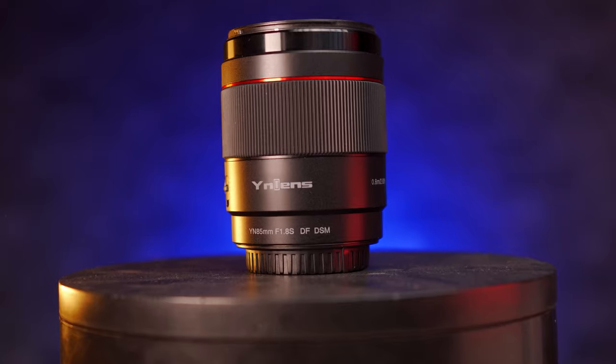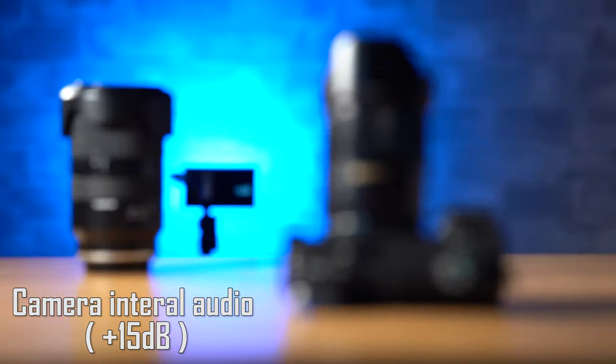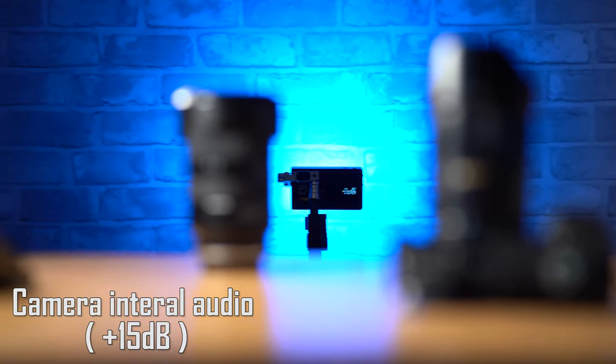Let's get onto the autofocus. This lens does have autofocus with a DSM motor — I have no idea what those letters stand for, but I'm going to assume the S stands for either sonic or silent because that's pretty much how I would describe it. Even if you're recording video with internal audio from the camera's microphones, you can barely pick up any audible noise from this AF drive. In terms of autofocus performance, it's quite a mixed bag — probably the most polarizing lens in terms of AF performance that I've ever seen.